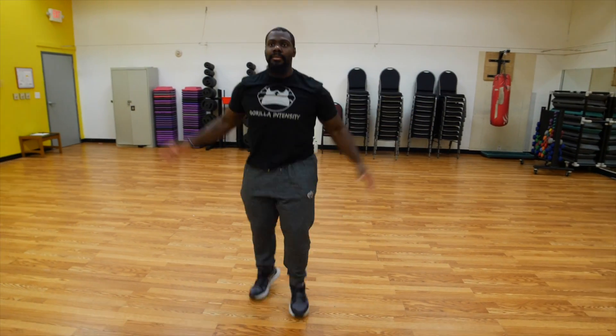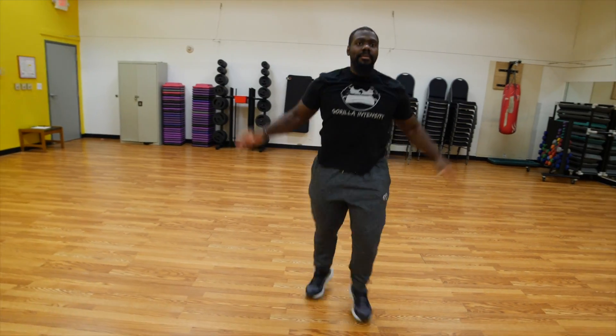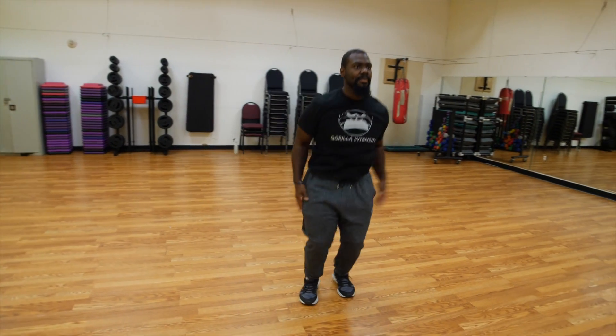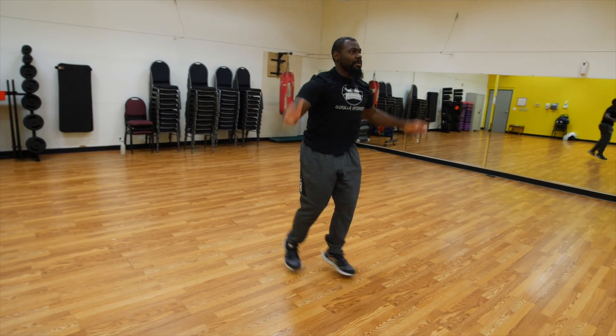Your front foot — you're going to have your weight on your heel to mid foot, and all of your weight is going to be on that foot. Starting there with your hands up, from there you're going to bring your feet together and bring your hands back down, just like a jumping jack.